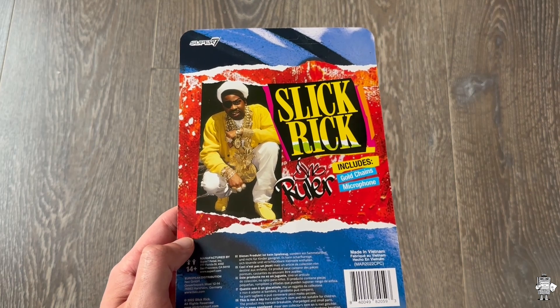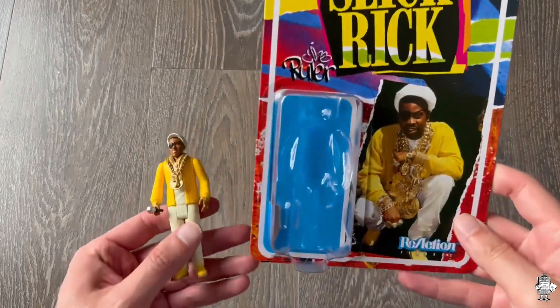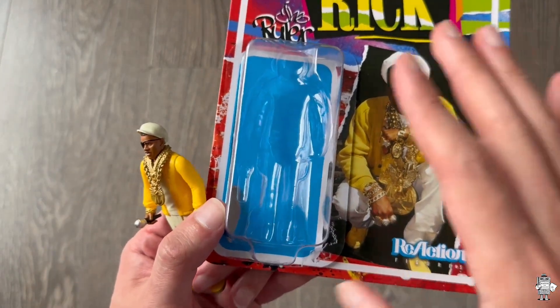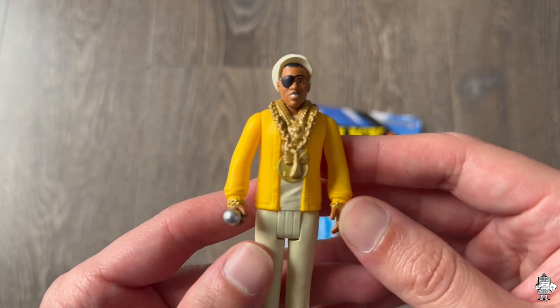Let me go ahead and open this up. I went ahead and took Slick Rick out — did an all right job taking it out. I messed up just a little bit, but not too bad. Didn't want to ruin the packaging. But anyways, here we have Slick Rick, the actual action figure.